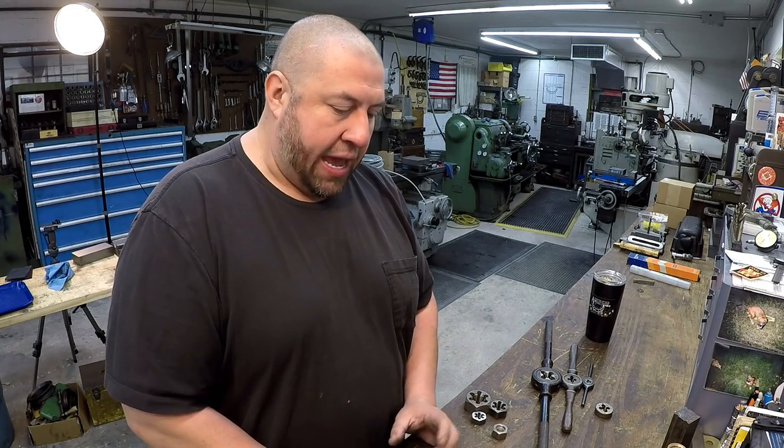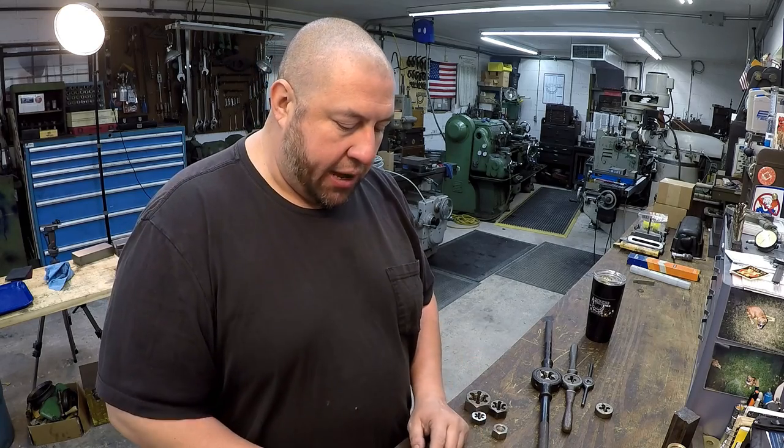Hey guys, welcome back to the shop for another episode of Shop Talk. After the episode where I talked about taps — I believe it was episode 21 — I had a lot of people comment about me making another Shop Talk on dies. So that's what this episode is going to be about, and the reason I was waiting until this point is because I wanted to actually have a job to do.